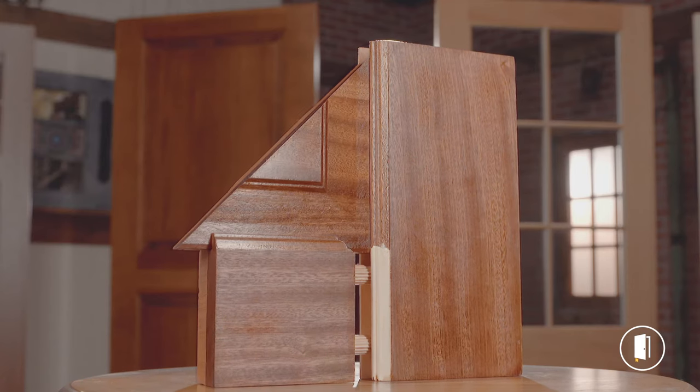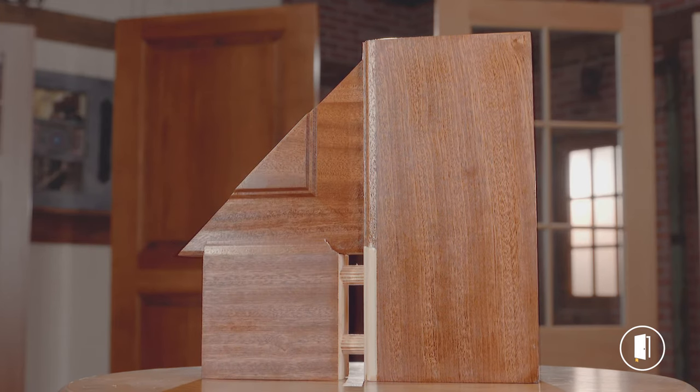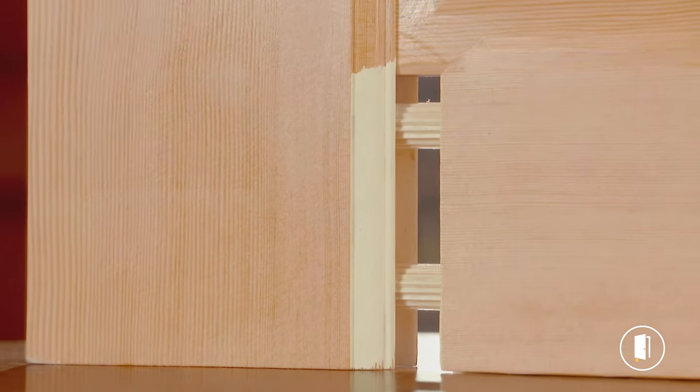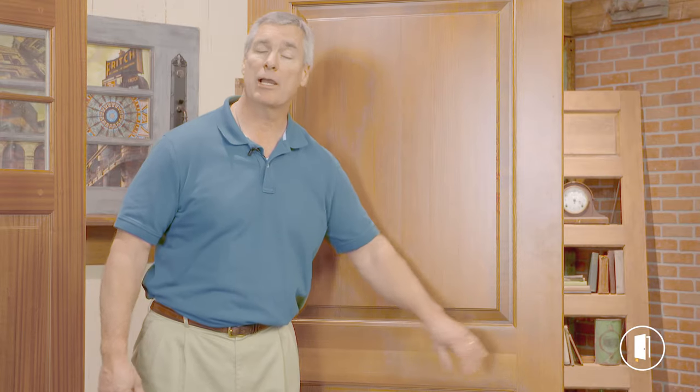Holes are drilled in the stiles and the rails, the holes are filled with glue, dowel pins are inserted in those holes, and the door is clamped together. There's also glue painted or sprayed onto the entire coped area.